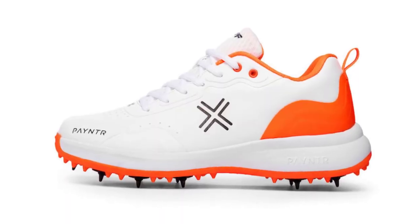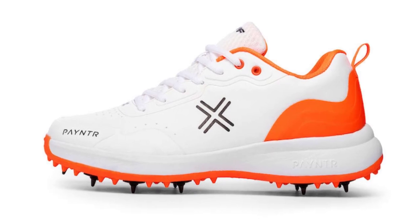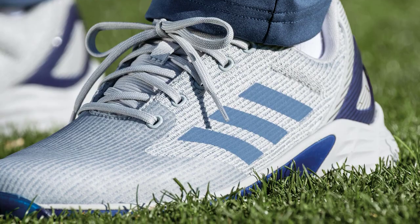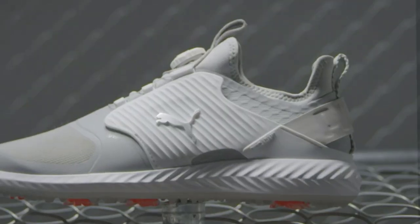One of the key advantages of golf shoes is their advanced traction technology. The spikes or cleats on the outsole of the shoes ensure a firm grip on the ground, reducing the risk of slipping and helping you maintain stability while making quick direction changes on the field.